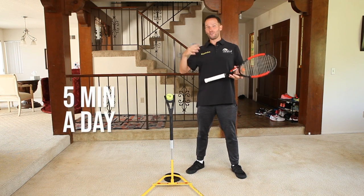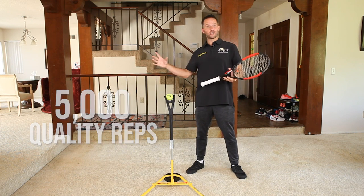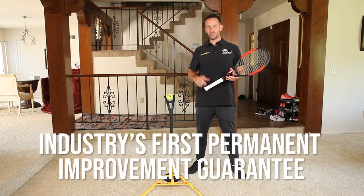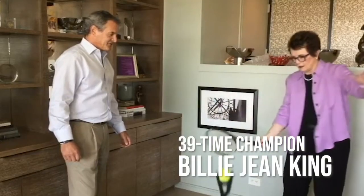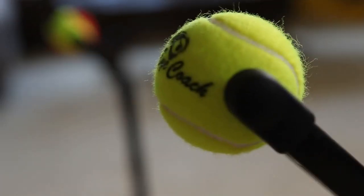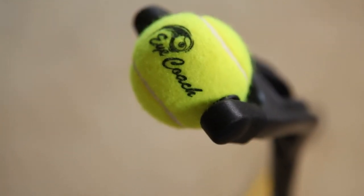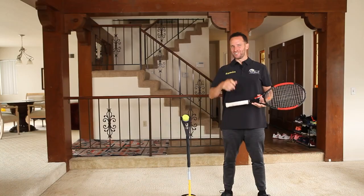Remember, when you practice on your iCoach for five minutes a day for five weeks, you're going to rack up 5,000 quality reps that all transfer to the court, which is why the iCoach comes with the industry's very first permanent improvement guarantee — and why this is 39-time Grand Slam champion Billie Jean King's company. Use the iCoach for one year and if for any reason you're not satisfied, just send it back and we'll offer you a full refund with no questions asked. Go ahead, enjoy your iCoach and you'll be ready to take on the world.